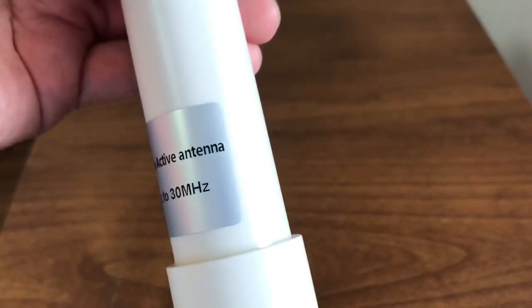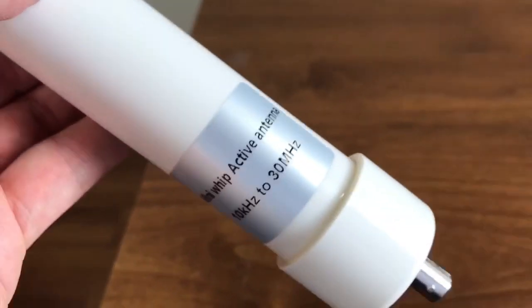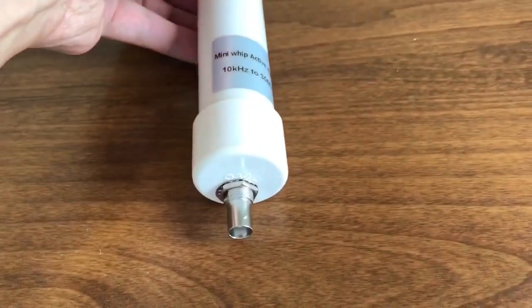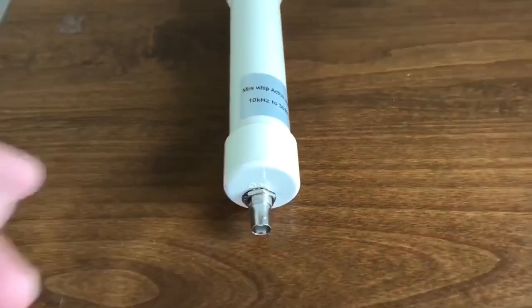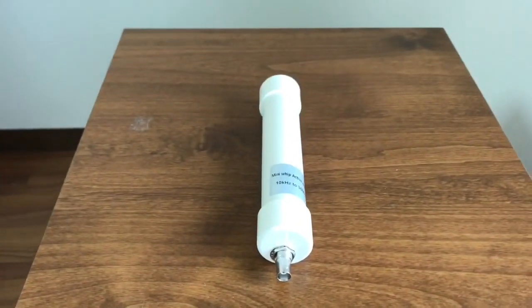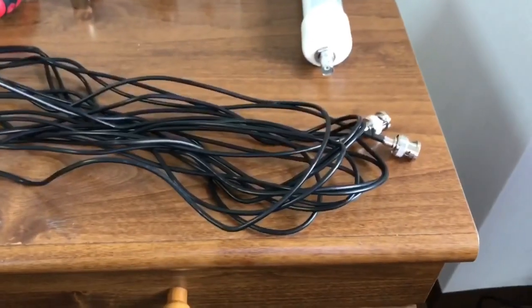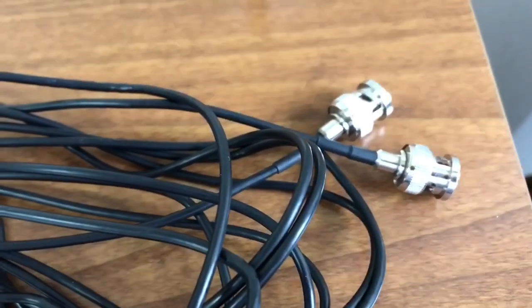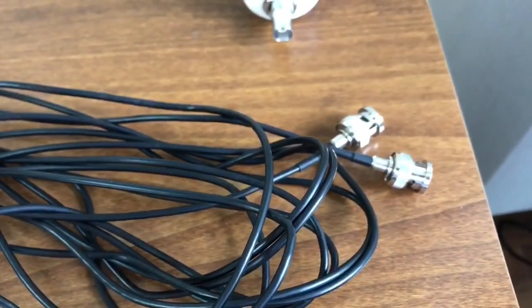It gets rusty when it rains, so I will wrap on waterproof tape. The coaxial cable is thin. It is 8 meters long. The specification says it can be extended up to 100 meters.